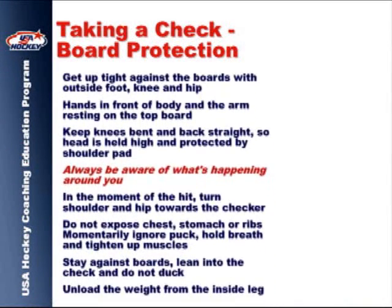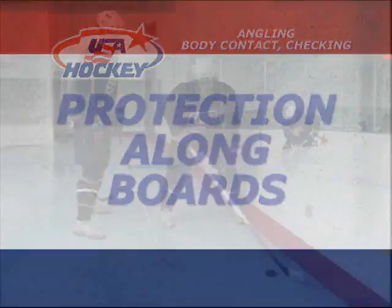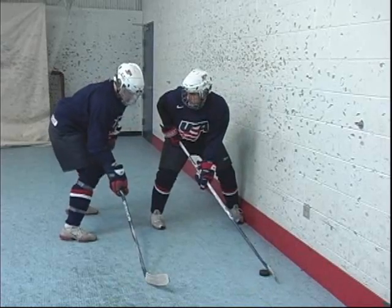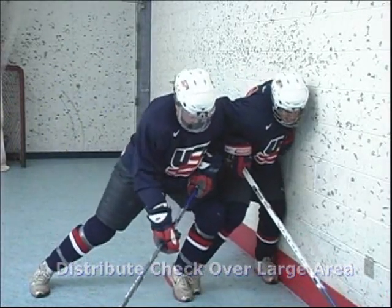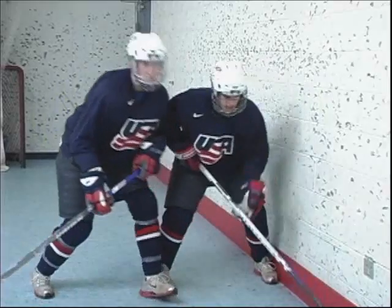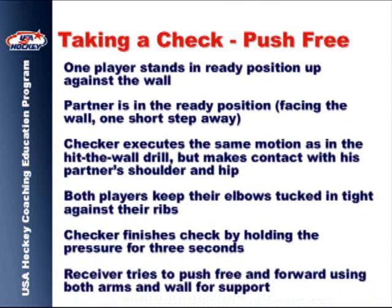Understanding how to correctly receive a check is more important than the ability to deliver a check. Take time to review the text thoroughly. The push free technique enables the receiving player to escape from a checking opponent.